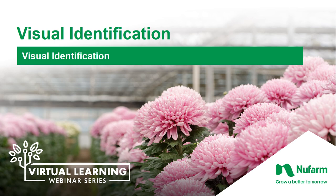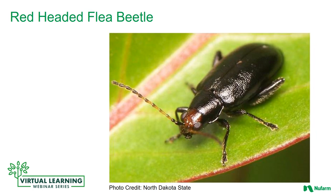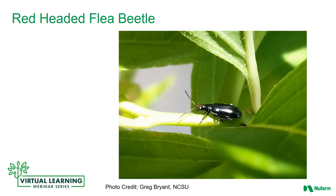Let's look at a visual identification of this insect. We'll see that the adults are shiny black with a red head and are approximately one-tenth to one-fourth of an inch long. You will also see they have large antennae.